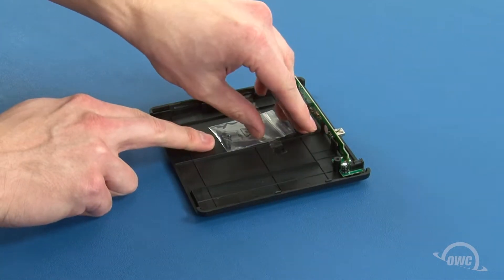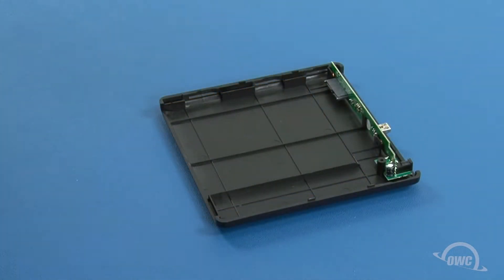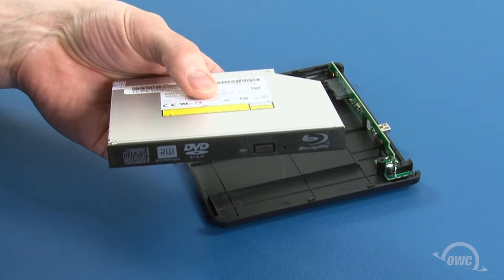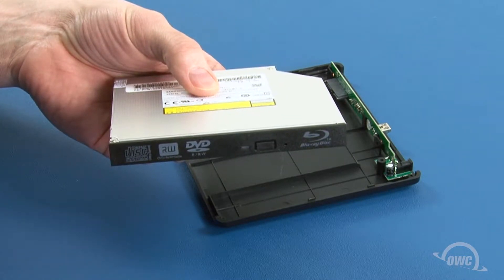Inside will be a small bag with screws in it, which you can remove and set aside for a moment. This enclosure was designed with a tray-loading drive in mind. While it will work with a slot-loading drive, the lack of a front bezel will result in an unfinished looking front.